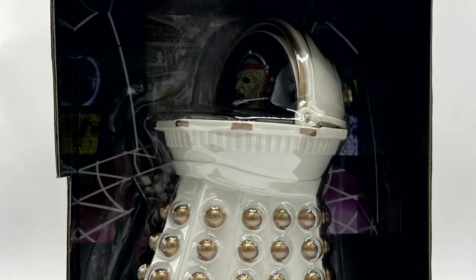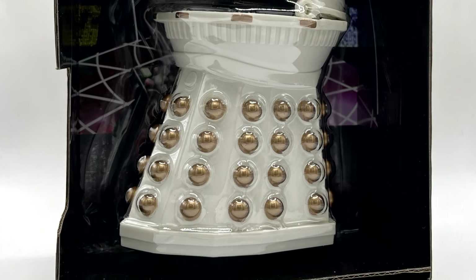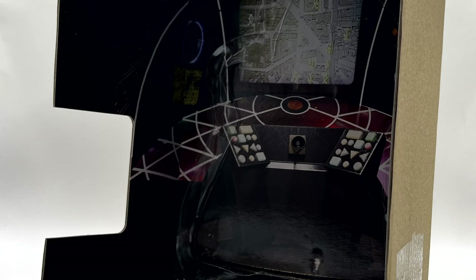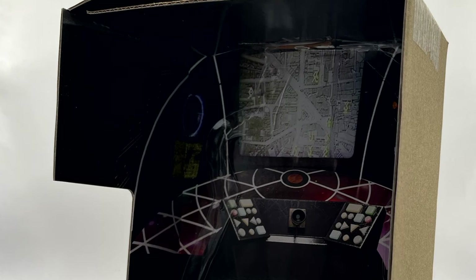One thing to note is that when opening the packaging you can see a lovely little diorama of the Dalek shuttle from the story, although as you take the figure out you kind of destroy it, so I've cut around it so you can vaguely see what it looks like. It's a nice inclusion they didn't have to do, but it's a bit pointless really.